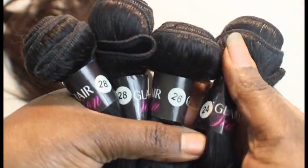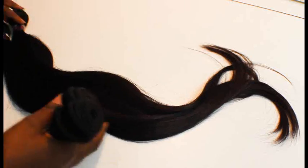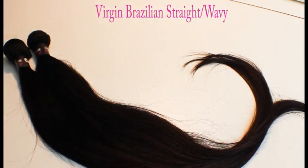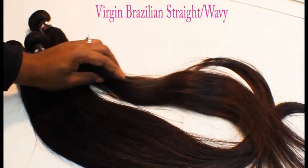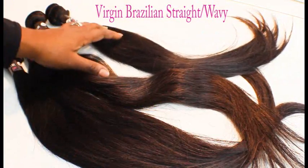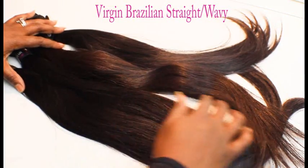I'm going to use all four bundles to create a full wig with a lace closure. This is what the hair looks like — it's the Brazilian straight or body wave. I'm not exactly sure because the hair looks wavy in the 26 inch but the 28s and the 24 inch don't.